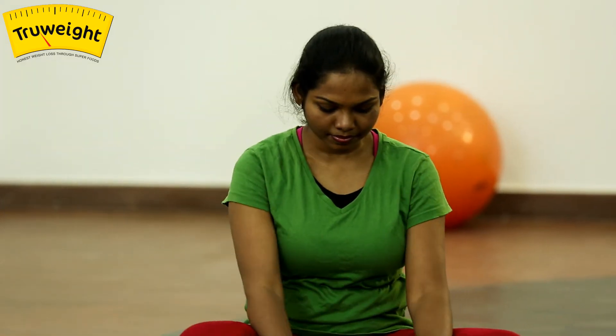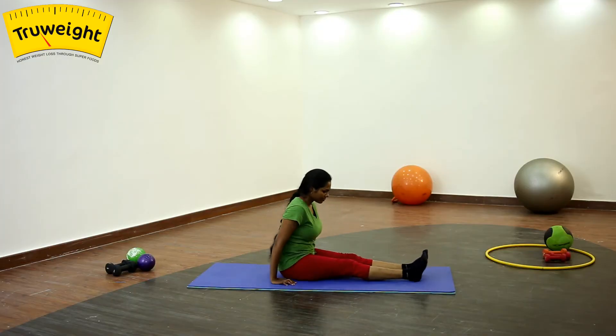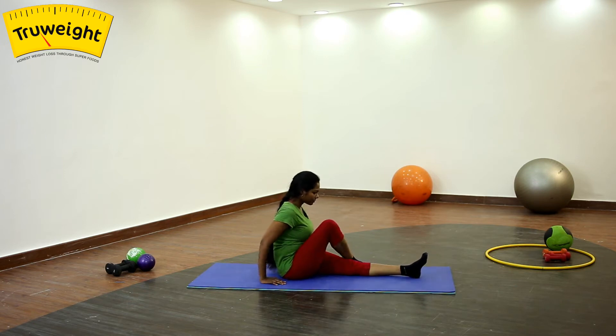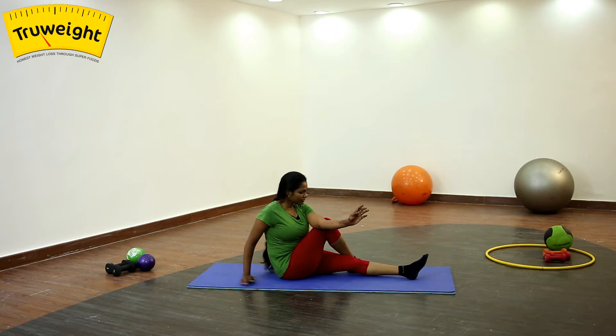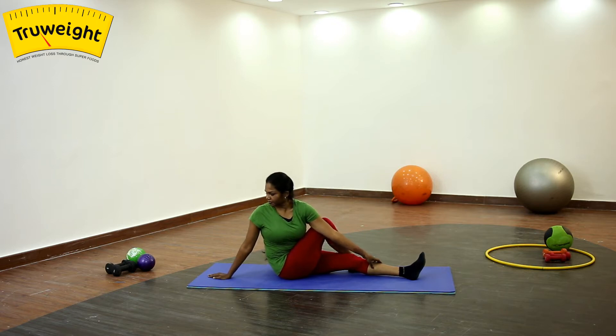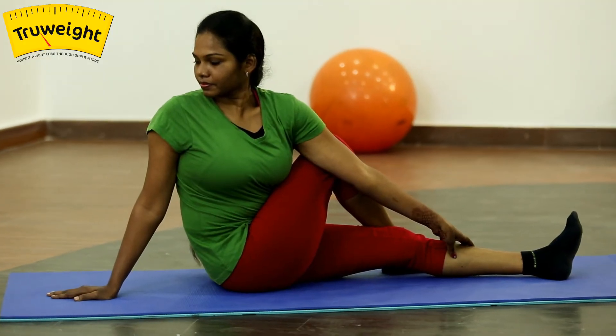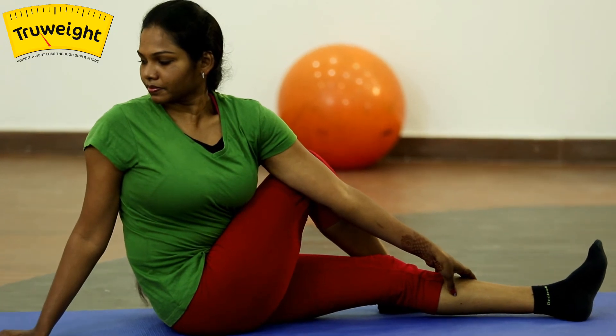Let's try another one. Keep one leg straight, hold the other leg, bring it to the opposite side. Bring the opposite arm, hold your ankle, and with the other hand don't place it too far away — place it close to your body. Don't lift your shoulder up, relax your shoulder down, and try to take the chin onto your right shoulder.